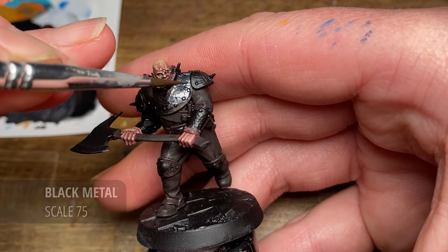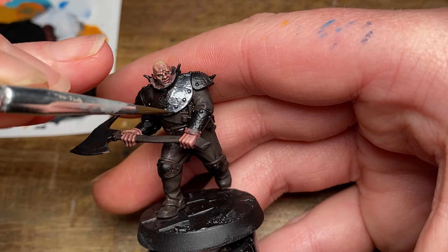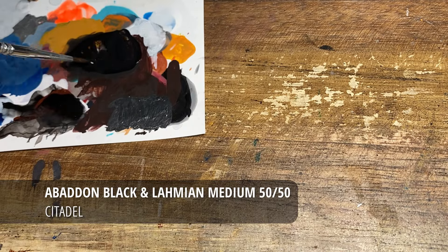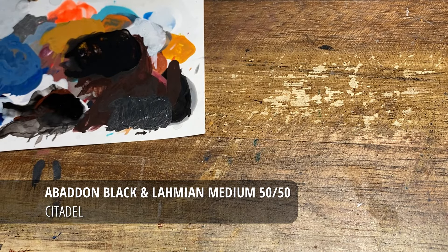Over a chaos black undercoat — however any undercoat will do just fine — I'm going to do a coat of Black Metal by Scale 75, and after having given that a little bit of time to dry.